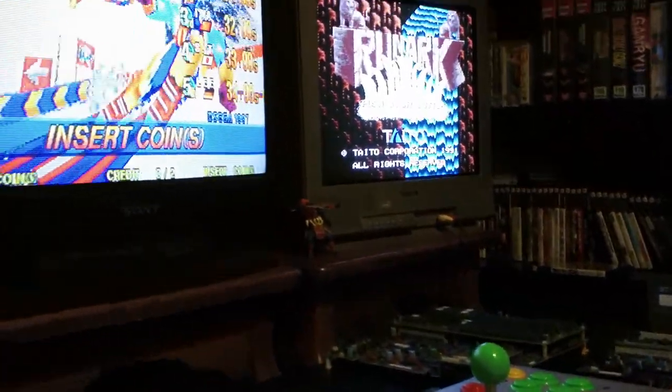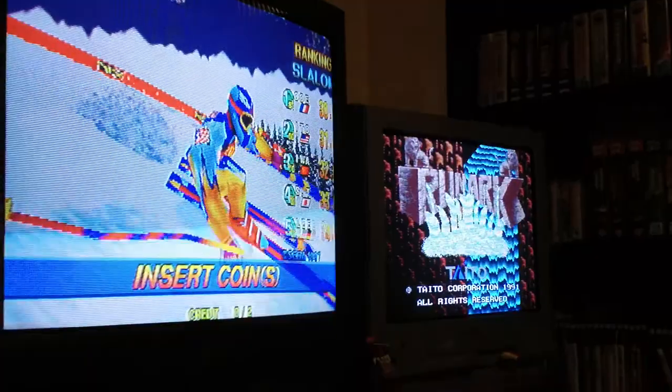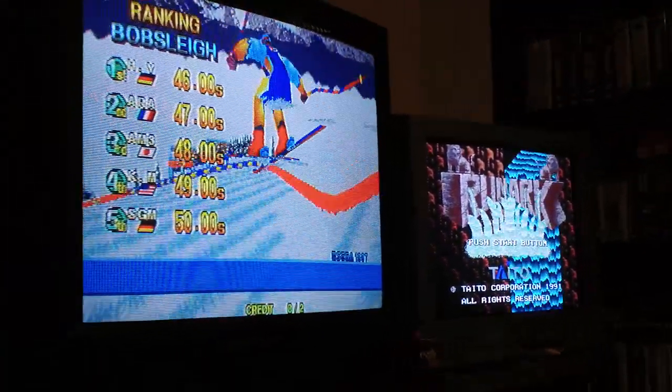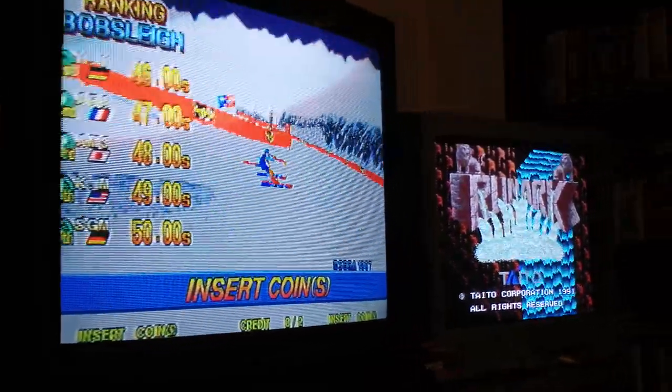Just a quick video today explaining how you can eliminate EMI, or electromagnetic interference, when you have two CRTs in very near proximity to each other, such as these two that I have right here.